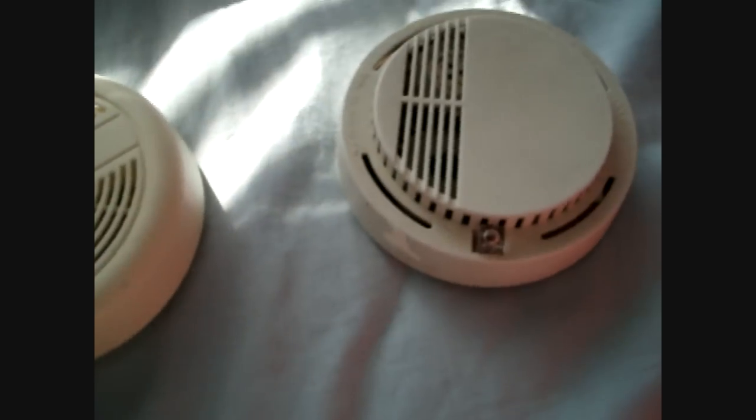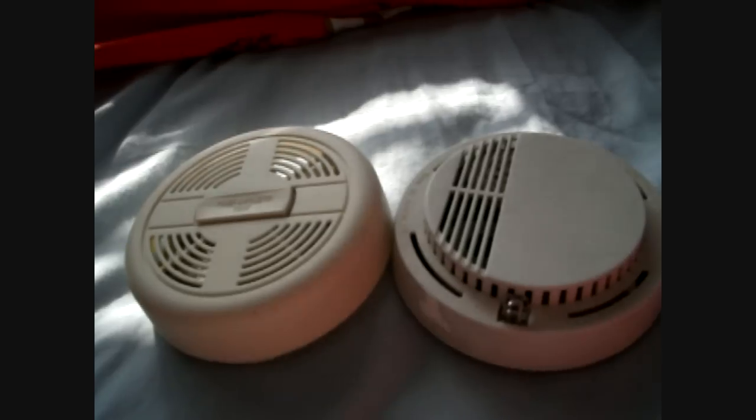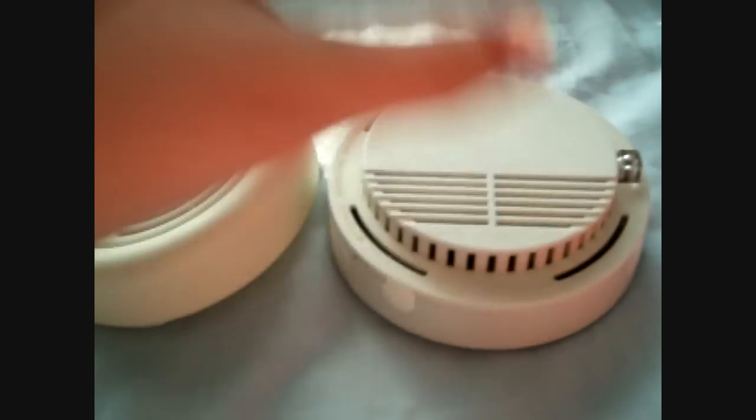I plan to put both of them on, but I'll be getting another one soon — in Easter, which is like two weeks time. Yeah, Easter's in two weeks time. Well, in my area, of course.